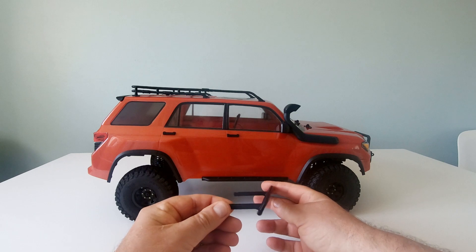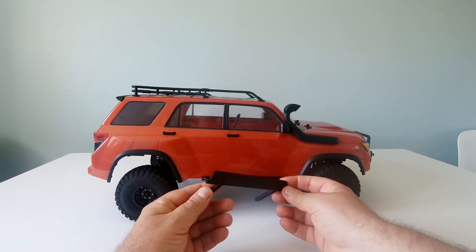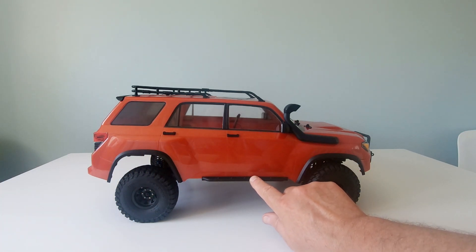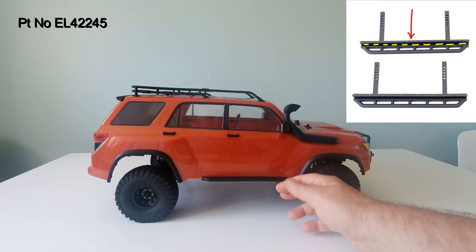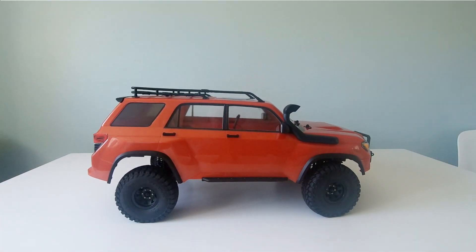These are the rock sliders that were on it before — these are from the ElementRC Enduro Sendero. But the correct Trail Runner rock sliders actually have a groove running along them so the body sits in the groove, and that helps keep it nice and rigid.